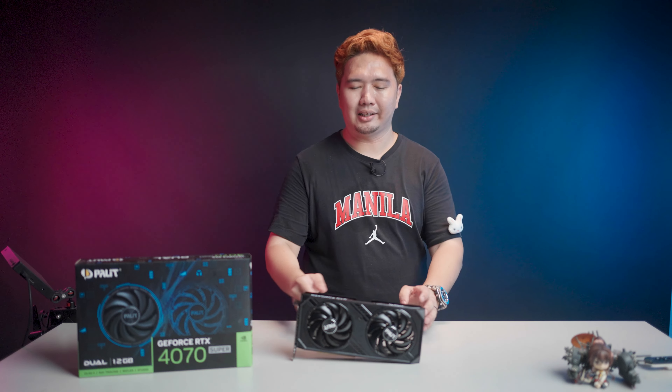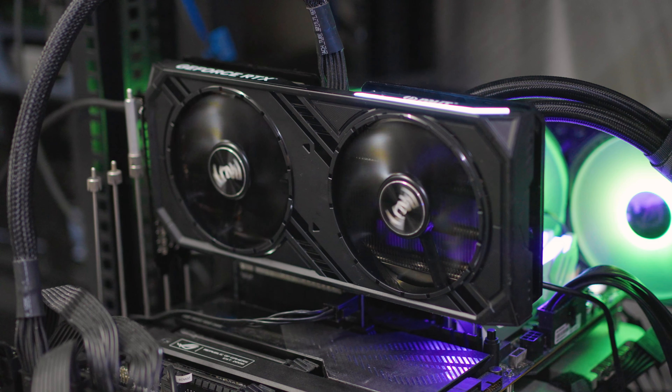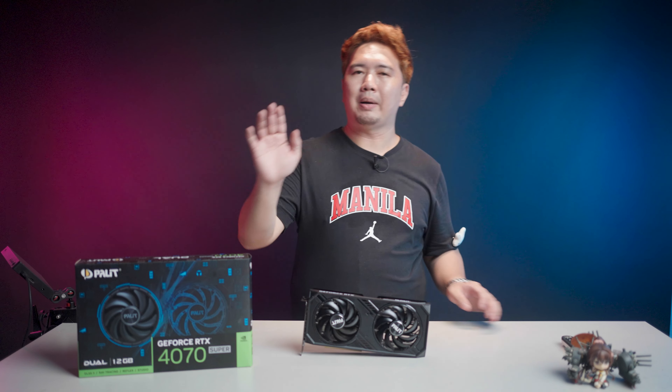Today we will be looking at the Palit RTX 4070 Super Dual graphics card, easily one of the most affordable RTX 4070 Super cards out right now in the Philippines. We've seen your feedback about this card, so we'll talk about thermals and more in this video right after some benchmarks. But first, an intro to Palit.